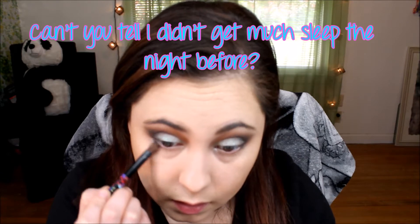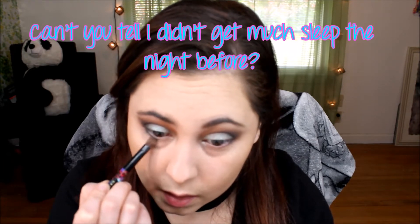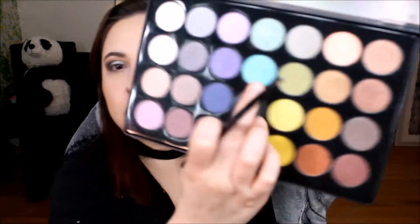Next I'm going to take this color right here and put that on the lower lash line — just a little bit, putting it as close as I can to that lash line. Then I'm going to take the brush I used for the inner corner color, dip it into this color, and put that on the lower lash line too — just to give it a pop. That color is so pretty — a pop of color!